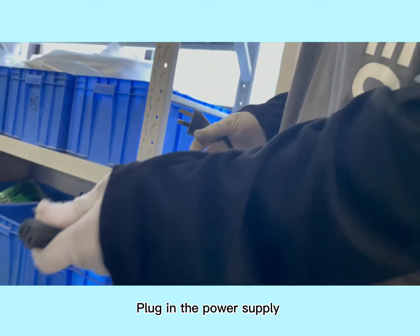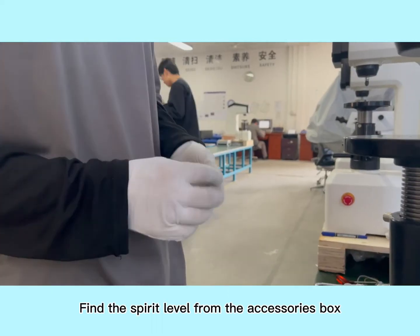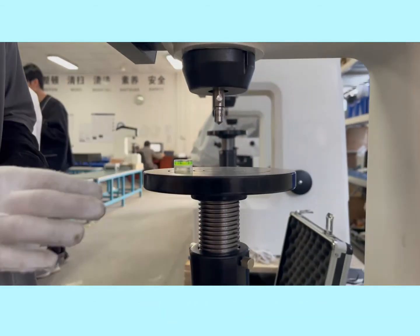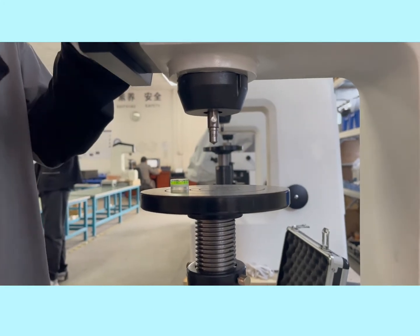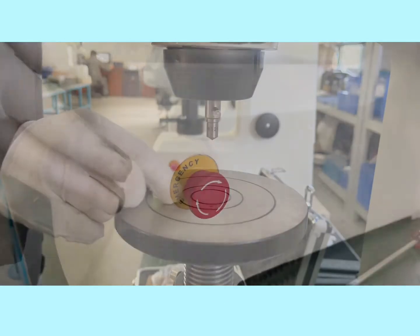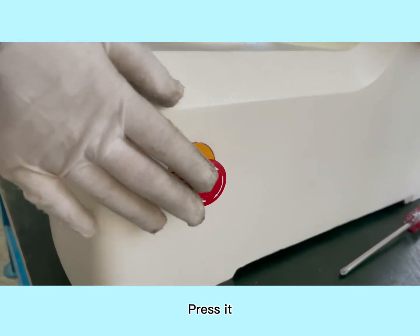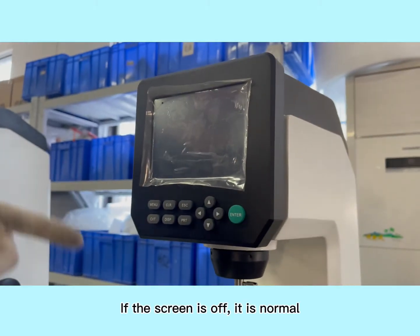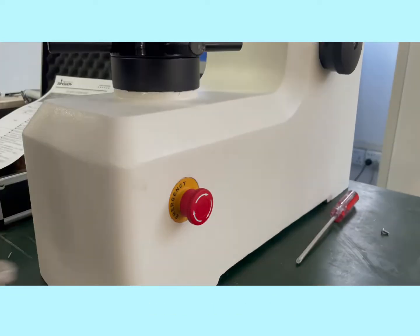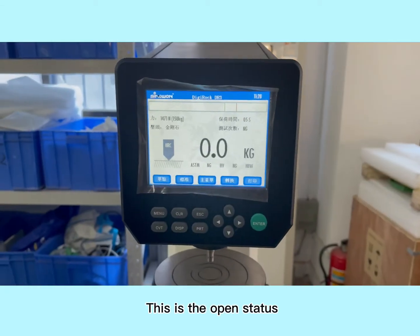Plug in the power supply. Find the spirit level from the accessories box, put it here, and check if it is level. Make it level — it's level now. Check the emergency switch and press it. If the screen is off, that is normal; otherwise there is a problem. Turn on the power switch — this is the open status.